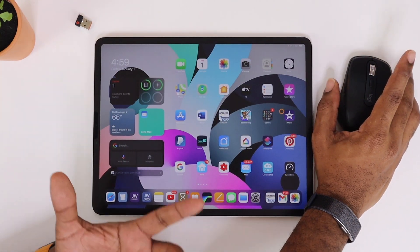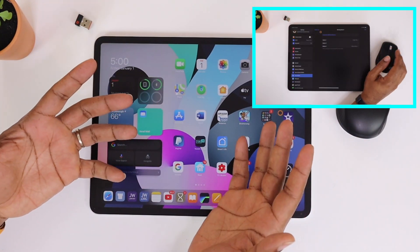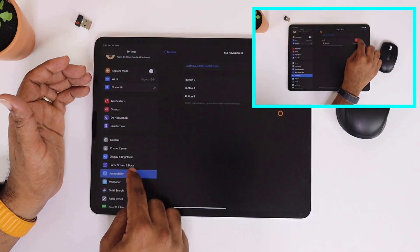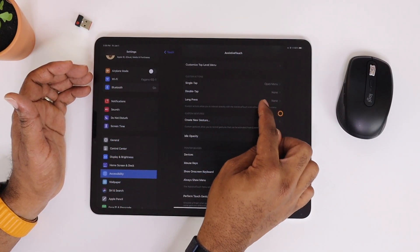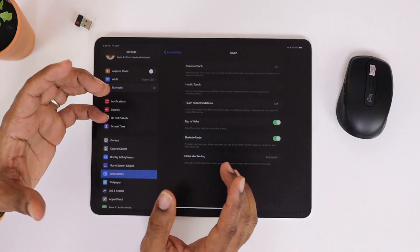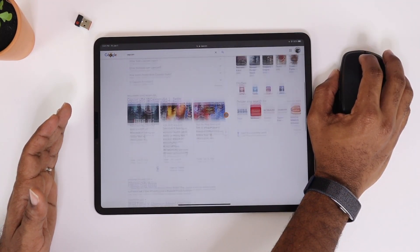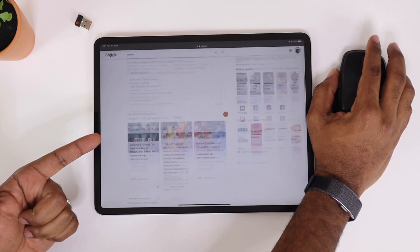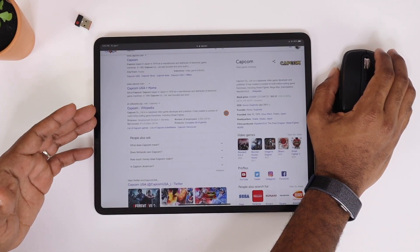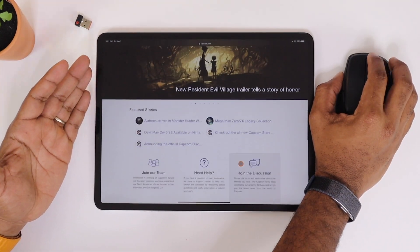I have my scroll wheel click set to take me back home — that actually works well. You can set up tons of different things such as setting your volume, opening your app drawer, your app switcher, or your control panel. But you have to have Assistive Touch turned on — I can't stress that enough. In your Accessibility settings, Assistive Touch must be on for these to work. Navigating websites is not that hard — it just takes some time to get used to.